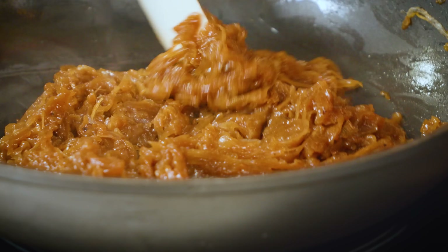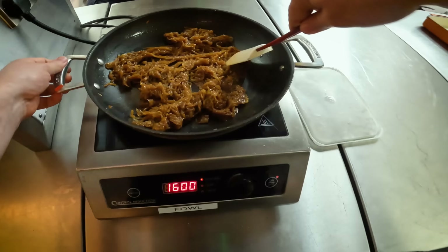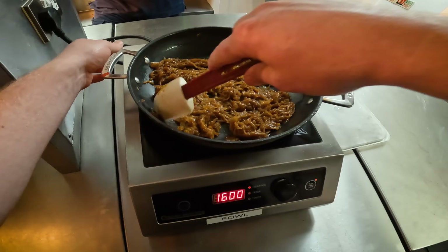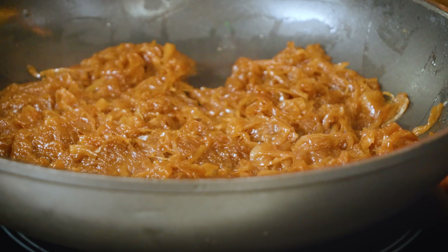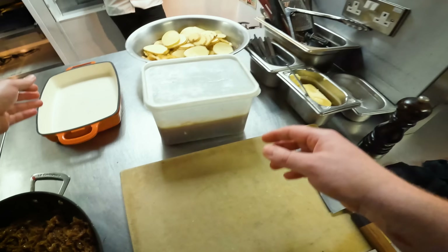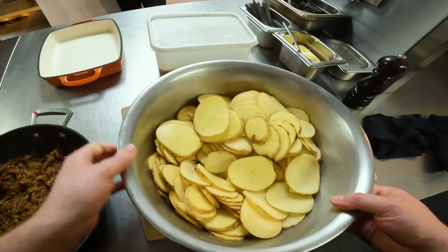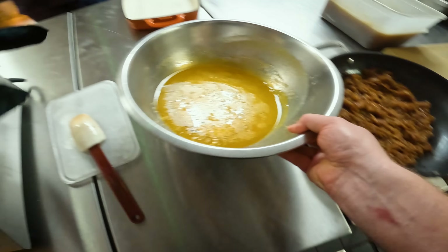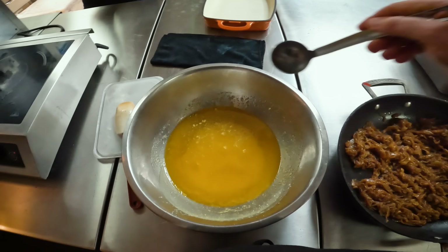These onions have been cooking down for about 30 to 40 minutes and they're really nice and caramelised, but the key is keeping it really gentle because you don't want any black bits — that's going to make it bitter. Now I'm going to start layering up the potatoes. We've got a little bit of beef stock and some clarified butter. The easiest way to do the butter is just microwave it for 20 seconds and it'll be perfect.